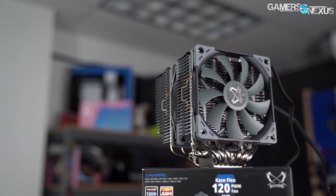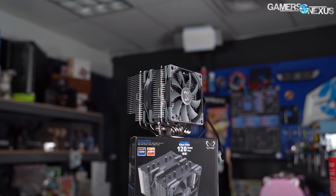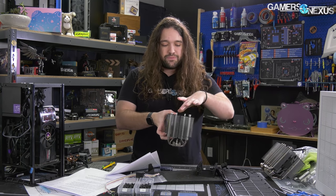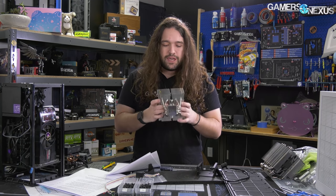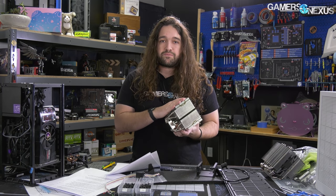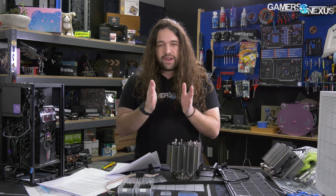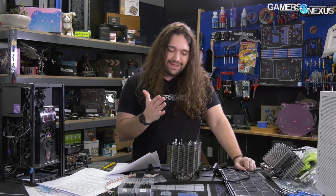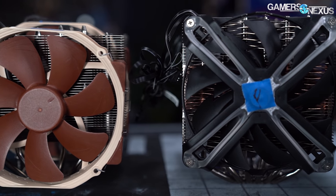Ultimately the Fuma 2 just makes a lot more sense to pick up if you want something from Scythe. It's the same price, it performs better, it has more headroom to perform better, and you can still quiet it down to the same level as the Ninja 5 — and it'll do better at the same noise level. There's too much impedance from the Ninja 5's fin stack, especially for the back fan since there's no big gap in it. Air can only enter from the sides, meaning it doesn't pass over much surface area before being ejected.